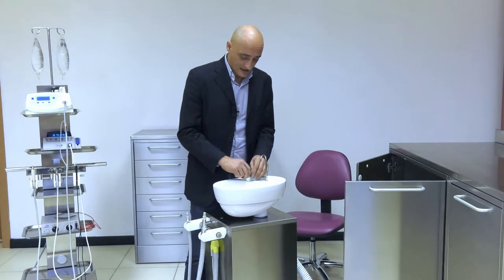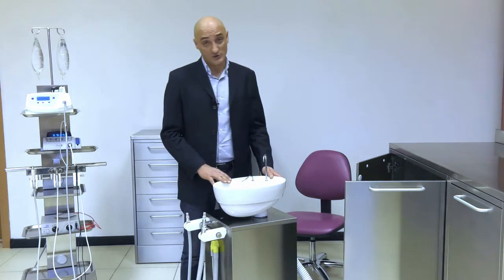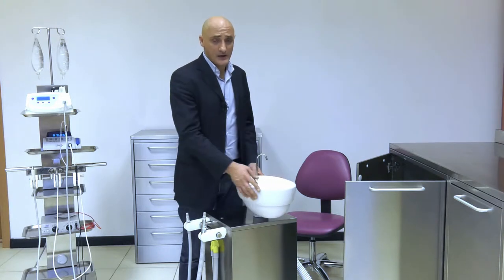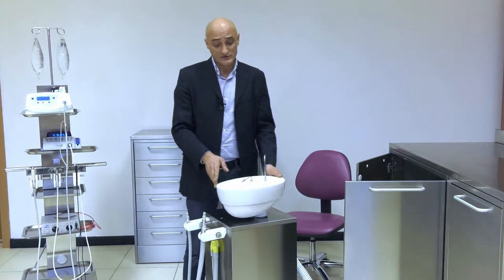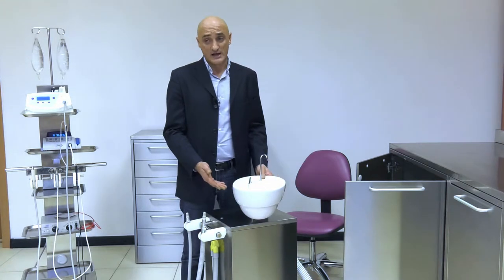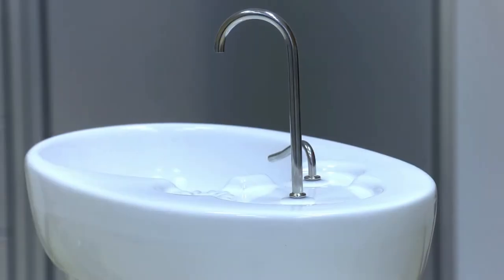Moreover, the cuspidor, just like mid to high end orthodontic units, can rotate 180 degrees. Thanks to this, the Aspirol can move as close as possible to your patient's mouth and rinse it.